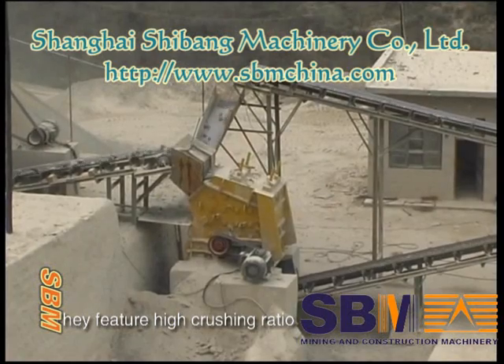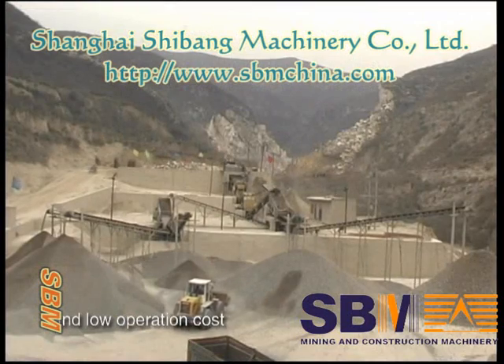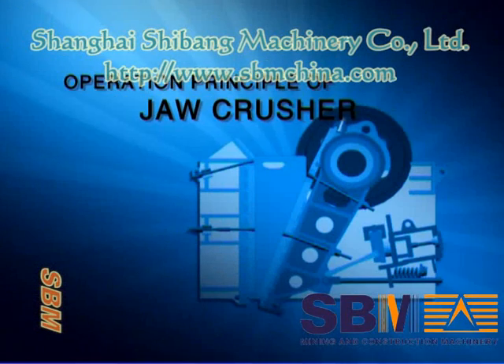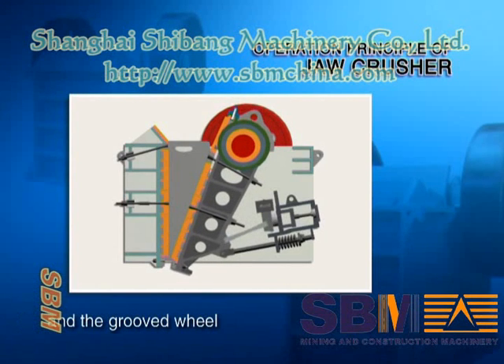They feature high crushing ratio, good shape in product, simple structure, reliable performance, and low operation cost. They are an ideal choice for primary crushing. Operation principle of jaw crusher: the motor drives the belt and the groove wheel, which connect the eccentric shaft.